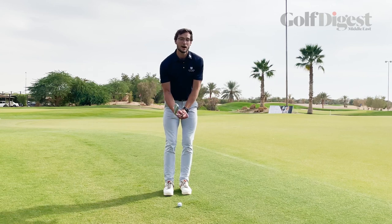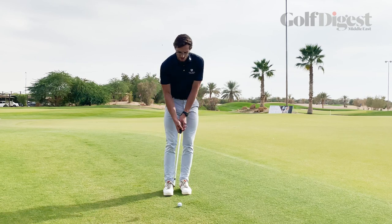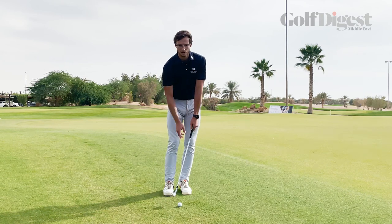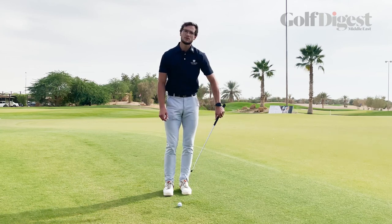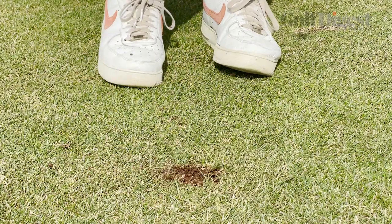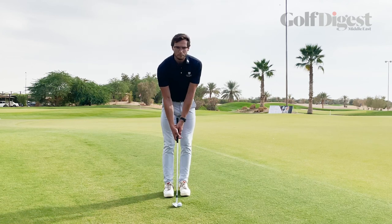The only problem we might get is if we see the club dig into the ground a little bit. Now generally that's going to be because the handle of the club is too far forward, the face of the club is too far left, and so that front part of the club digs into the ground. So taking our grip, taking our stance, ball position in the middle.